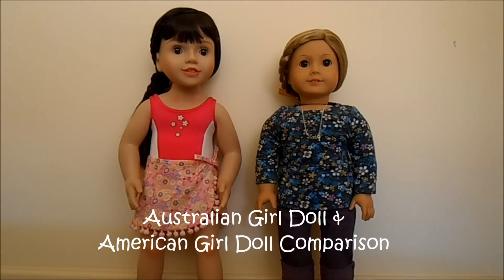Hello everyone, today I'll be doing a comparison between the Australian Girl Doll and the American Girl Doll.